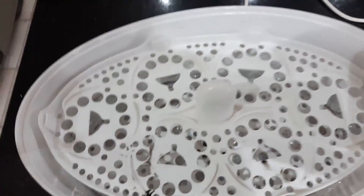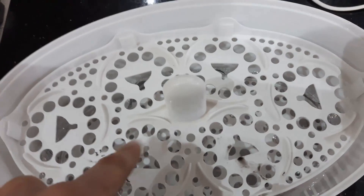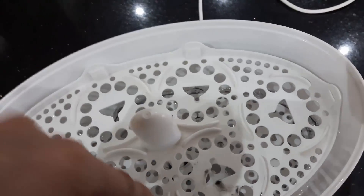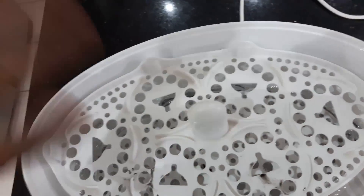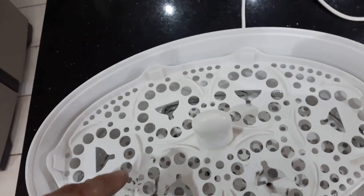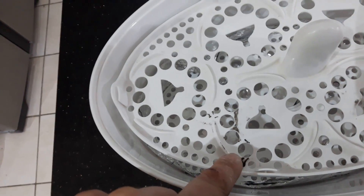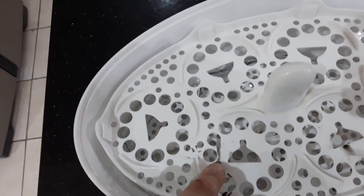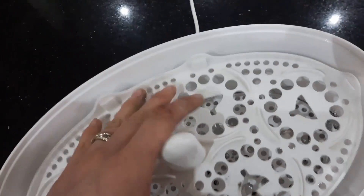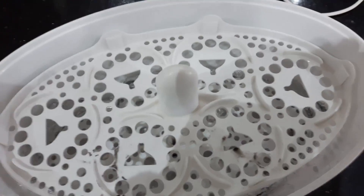That platform can sit on there like that. What's really useful is you can use string, wire, whatever it is, to dangle your part in free space below there, and the vapour can attack it without it touching any surfaces — which causes problems, as you can see with some of these prints. When I was experimenting with it touching, the plastic oozed and bonded, and it affects the print. So you can suspend your part with a piece of wire or string.